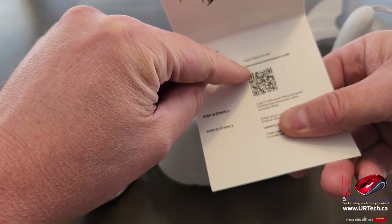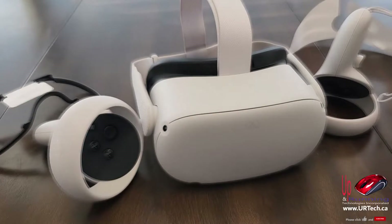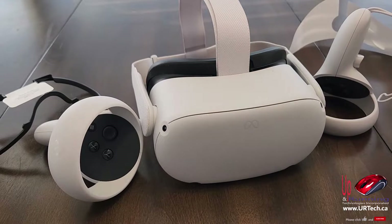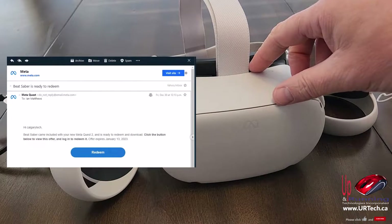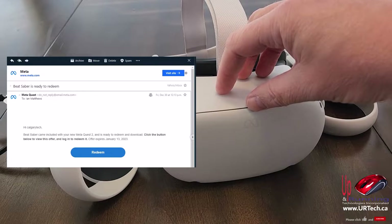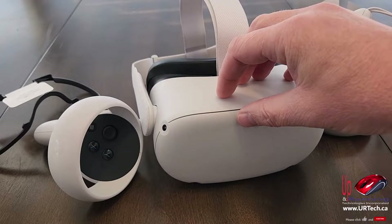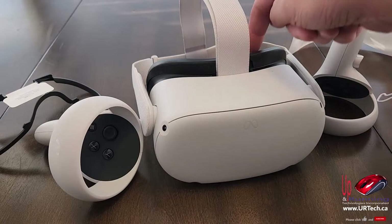To get Resident Evil 4 on the unit, take your phone camera and scan the code. It'll take you to store.meta.com and you enter the code at the bottom. Once that's done it will appear in your apps, which you can see in the unit itself. For your free Beat Saber, a link will arrive in an email automatically once you sign in to the Quest 2 webpage. Click the link in your email, complete the activation, and then it just shows up in your apps.